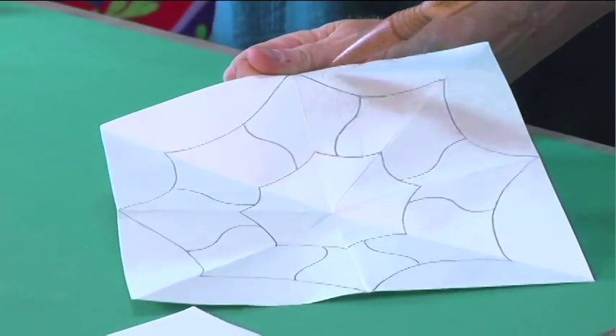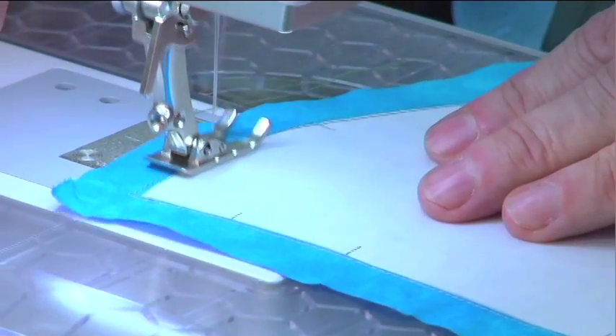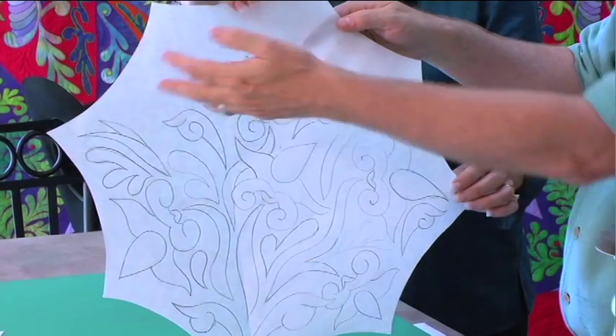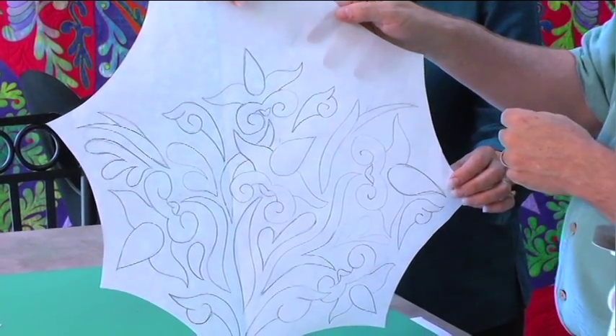You'll learn how to create your own Rhapsody design, create full-size templates for the background, then prepare those background pieces to set the stage for your own original applique. I even left this open like a bouquet that stops at the top, where I already know I'm going to put some pretty fancy quilting in that area.